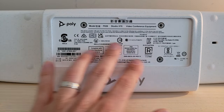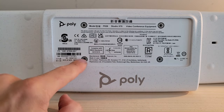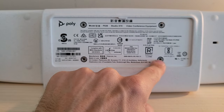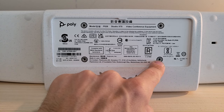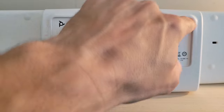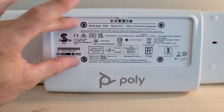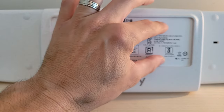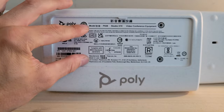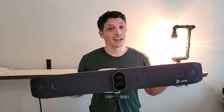Last but not least, there's a Kensington lock slot to make sure this investment doesn't go walking away from the conference room. On the back of the device, aside from the product information label, we've got four holes where the screws go in to hold the wall mount portion. You can see it's inset right there — that's where the entire attachment will sit with the screws holding in those four points.